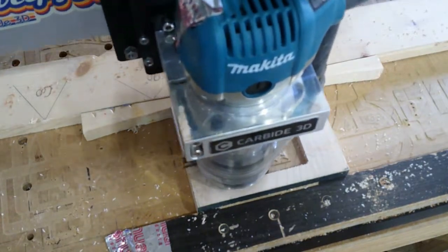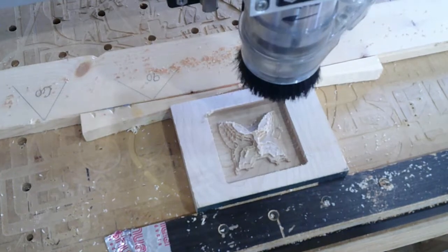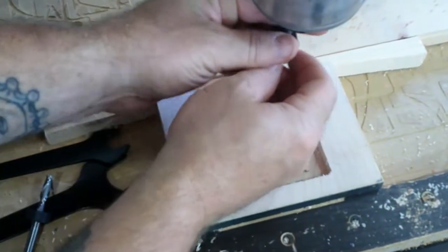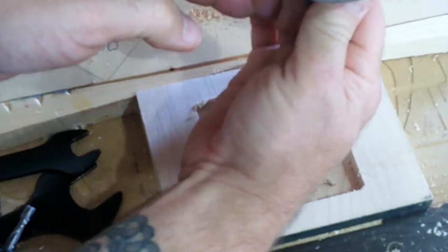I'm always amazed at what this machine will do, what it can produce. A quick bit change here from a quarter-inch flat end mill to a one-eighth-inch round ball nose, and we'll put some detail on this thing.